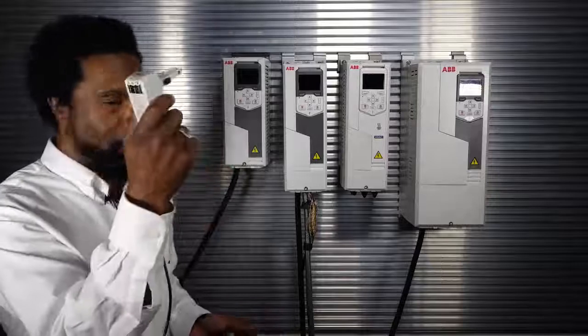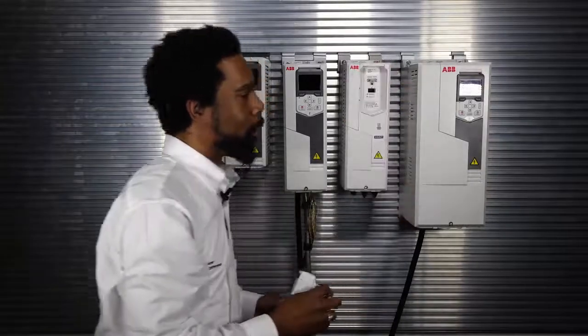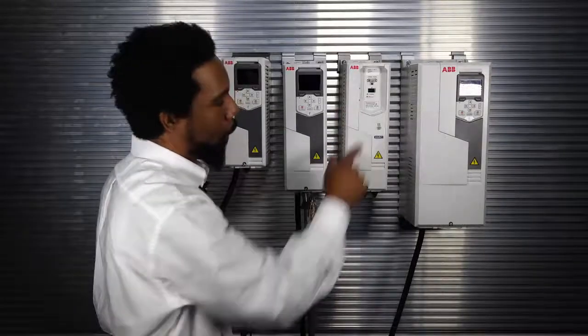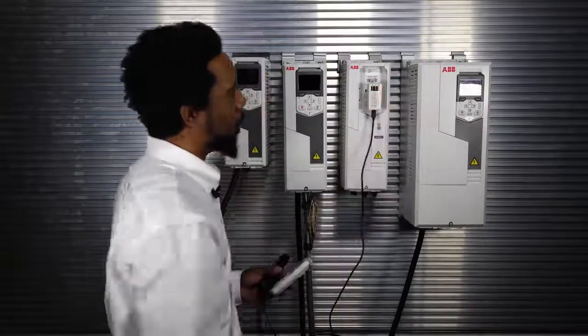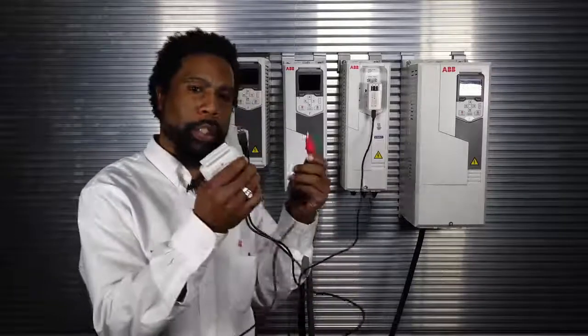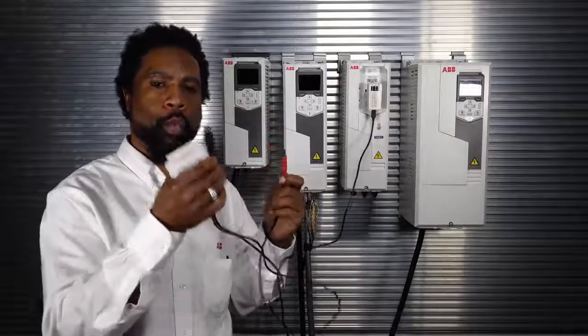Here's how to connect the CCA01 to any 580 series drive. You just take the device and remove the keypad. Once the keypad is removed, there's a slot right below, right above the power and the follow. You take your device and plug it right in there. Once plugged in, all you have to do is plug it into your computer. There are two USBs on this — you must use both. One is power, one is data.